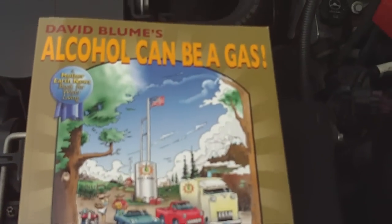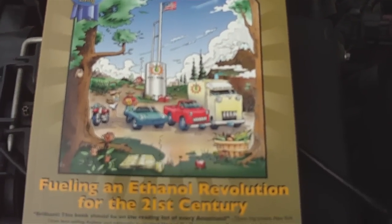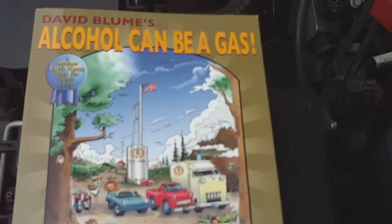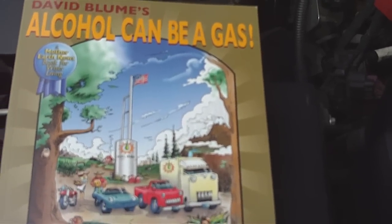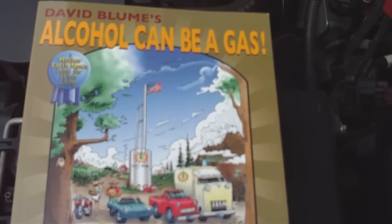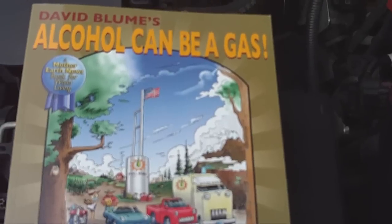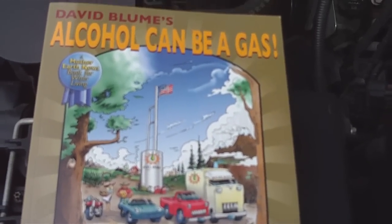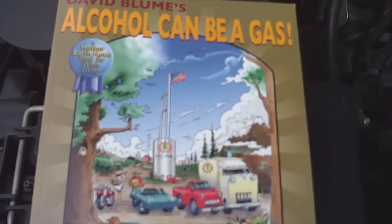If you ever get a chance, read this wonderful book here. It's called Alcohol Can Be a Gas: Fueling an Ethanol Revolution for the 21st Century. It's a must read. I suggest get the book, read the book, love the book. Use the tools that are in it to get yourself off of foreign oil and save yourself lots of money. You can even open up your own business. It's really cool.